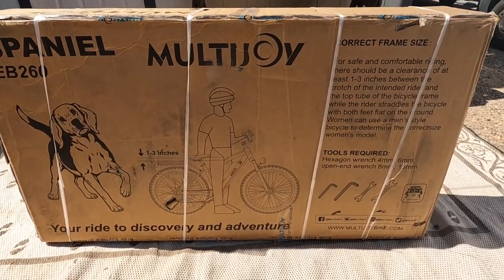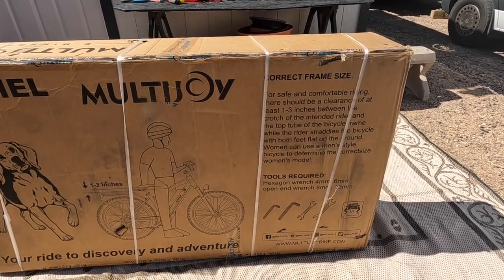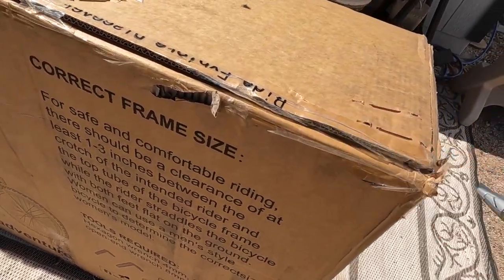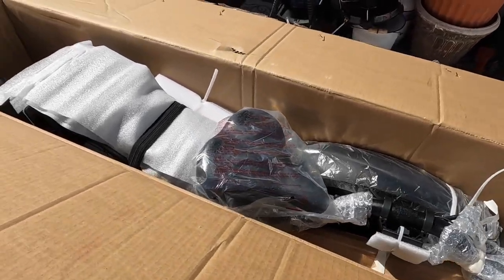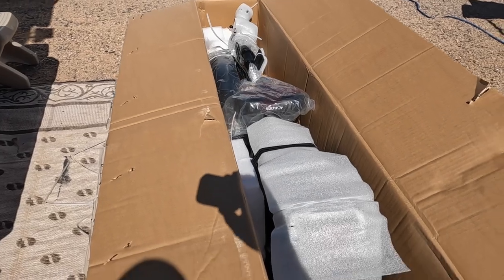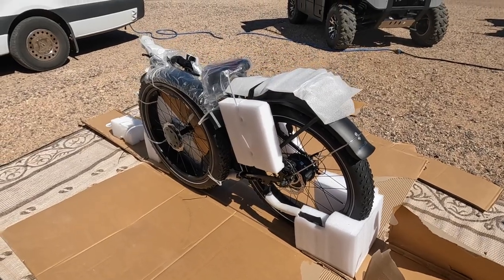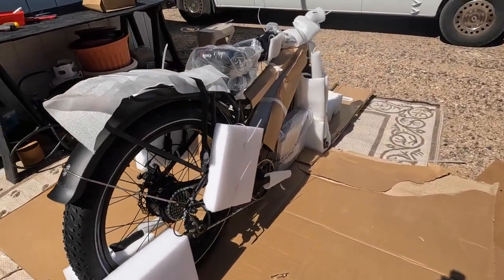Hey all, Russ here. Welcome - check it out, Multi Joy Spaniel e-bike. It was sent to me and we're gonna unbox it. If you've never seen one of these bikes packed, look at this - they have it down to a science. They've got padding and foam attached in every vulnerable place, protects the sides. Amazing how they ship these things. And here it is, all strapped down. There's your e-bike - that's how it comes in a box. Not a whole lot to put together.